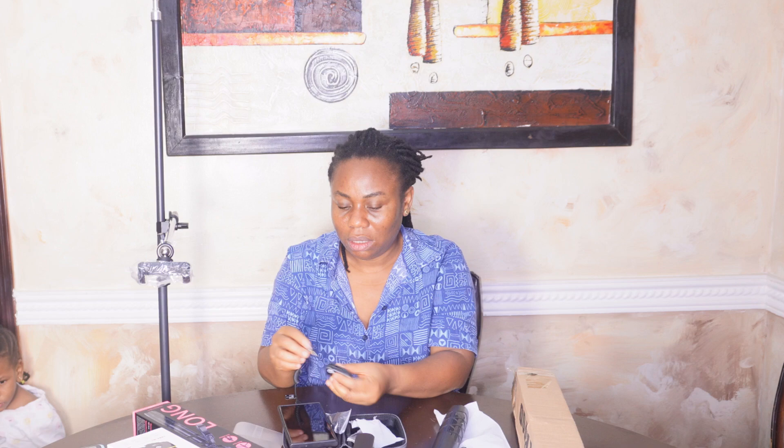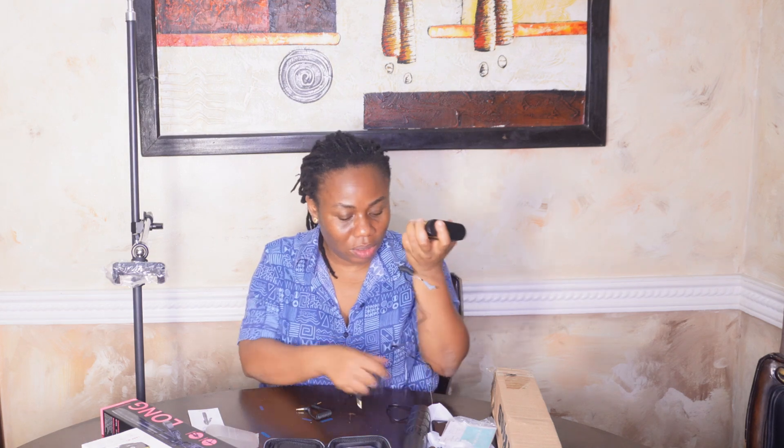So this is what you use if you want to connect it to your Android — you just plug it into your phone.